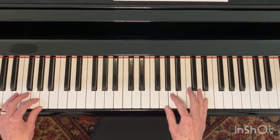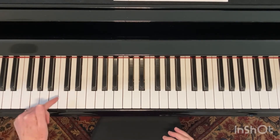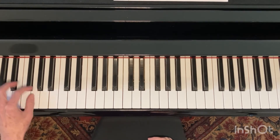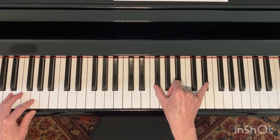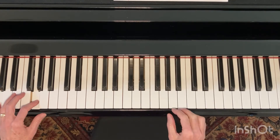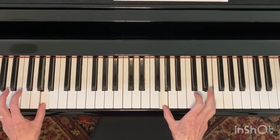Now that was with me coming in on the number two. If you use my method of calling this the 1, 2, 3, 4, 5, 6, 7, 8 — I came in on the two. So it was 2, 3, 4, and then I held this for 5, 6, and I held that for 7, 8. So: 1, 2, 3, 4, 5, 6, 7, 8.